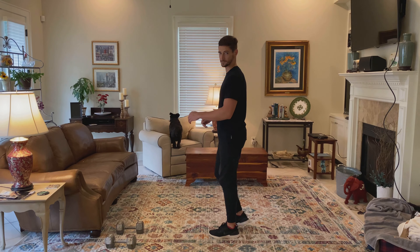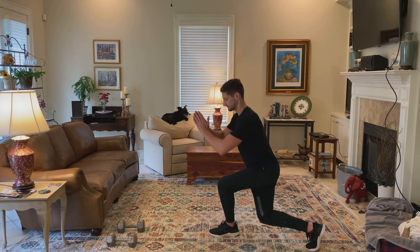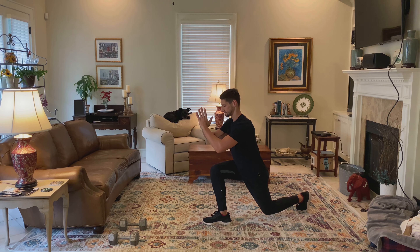Let me show you exactly what that looks like from the side. Step back, down, back, down.